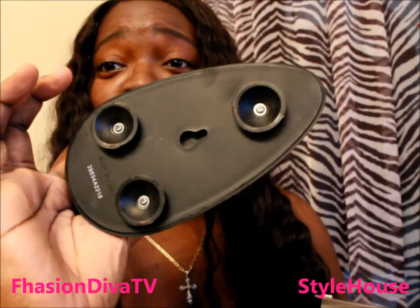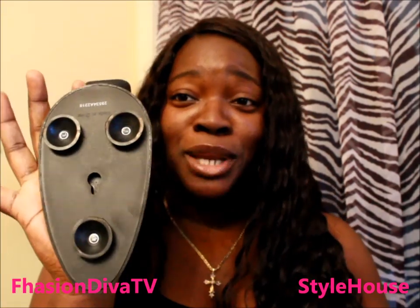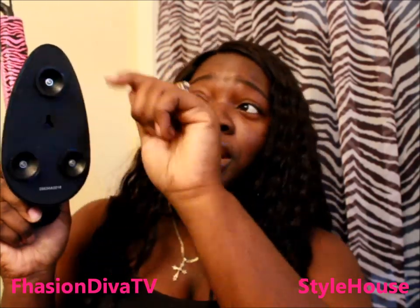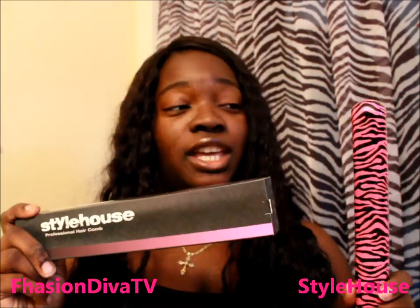The holder also has suction cups so you can hang it on your mirror, or there's a place to put a nail so you can hang it on your wall wherever you like. Slip the iron right in and it holds it until you're ready to use it again. No more worrying about where to put it or wrapping up the cord — it just stays right there clipped to your mirror or hung on the wall.